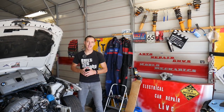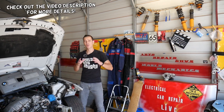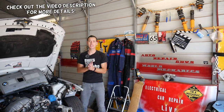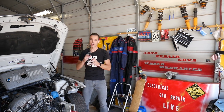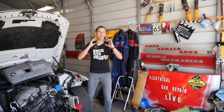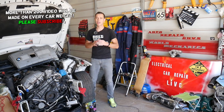Hey guys, welcome back to Auto Repair Guys. Thank you guys for watching and subscribing to the channel. Today will be a super helpful video guys — if you have a car and need to remove an oxygen sensor that's stuck, or you don't know what tool to use or how to get to it because there's very limited room, stay with us and we'll explain all that today.